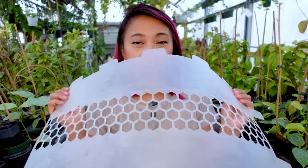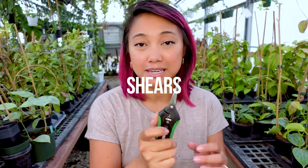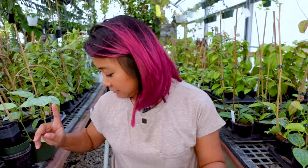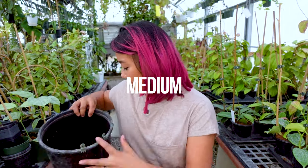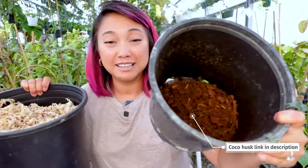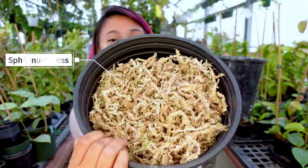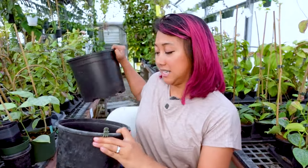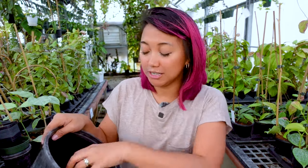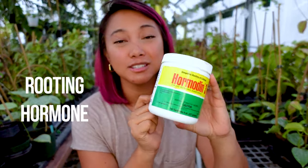The supplies I have are my moss pole, shears because we're going to be making cuttings, and my medium. This time around I'm going to be using some coco coir, cocoa husk mix, and then I'm going to top it off with some sphagnum moss so that it stays moist a little longer but also won't hold too much moisture in the long run.